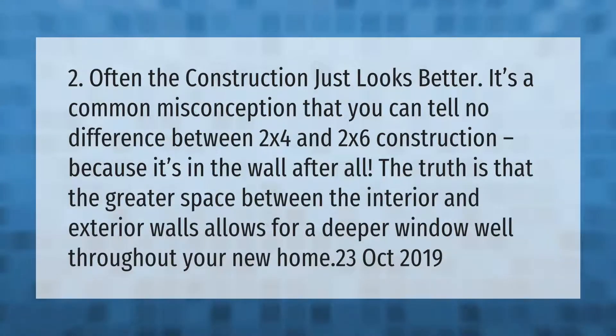It's a common misconception that you can tell no difference between 2x4 and 2x6 construction because it's in the wall after all. The truth is that the greater space between the interior and exterior walls allows for a deeper window well throughout your new home.